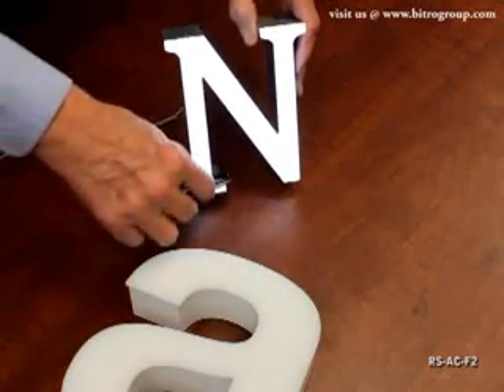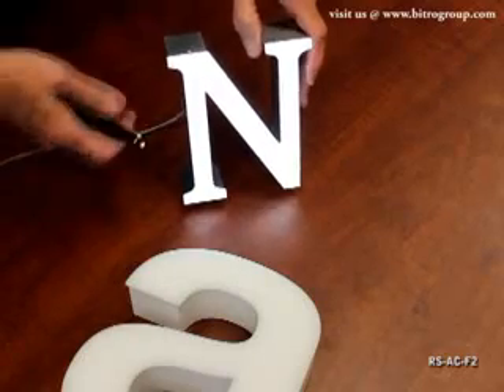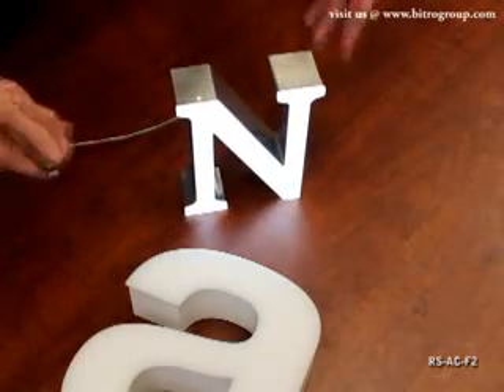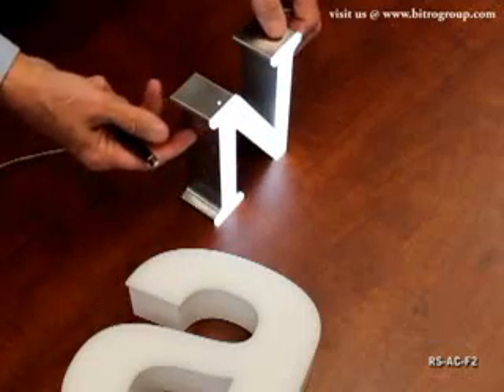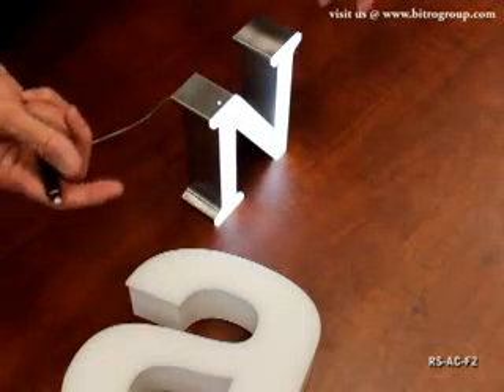Very simple letters to use. You can see this is serif type style. We can do almost any type style with or without serifs. Letter heights from 2 inches on up to about 15 inches is a good average sweet spot. Return depth averages about 2 inches — it can be a little bit shallower or a little bit larger depending on your needs.